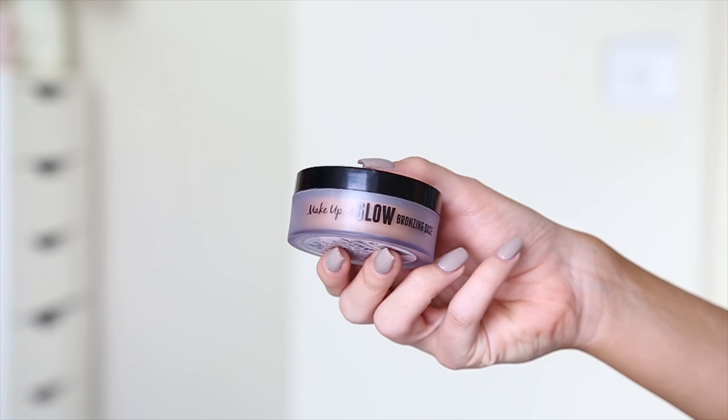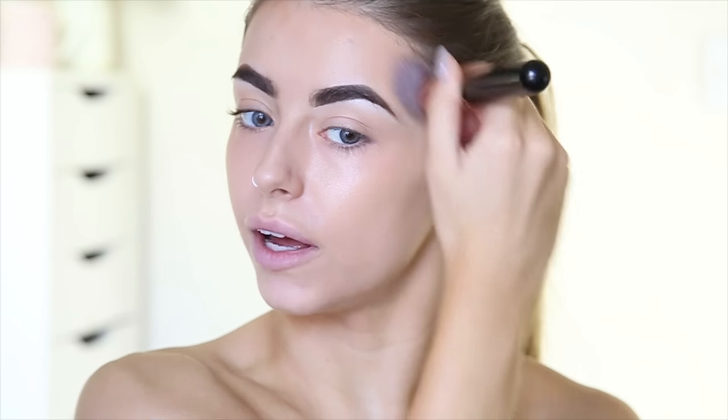Now I'm going to warm everything up a little bit using the Makeup and Glow Bronzing Base. This is supposed to be a dupe for the Chanel bronzing thing. I'm going to pop the same foundation brush in and just apply it — that's not as intense as I thought it was going to be, which is quite nice. I'm just going to pop it kind of around the outside of my face, not contouring as such but roughly putting it all over. I've never tried the Chanel one but this seems pretty good — really good if you have a lighter foundation and want to warm it up.